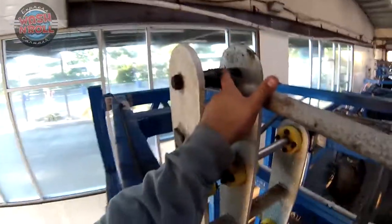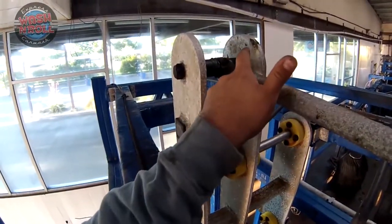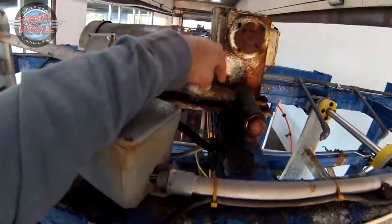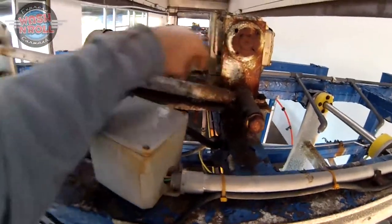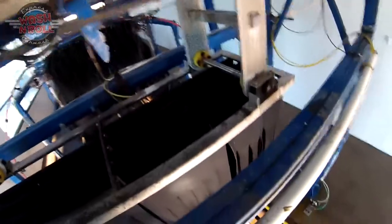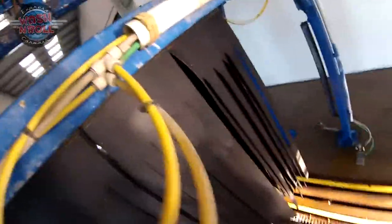This is our mitter rod right here, and you'll see the greaser right here. There's one on this side on the shaft end and one here on the drive arm — both of those need to be greased, about two pumps in. This applies to every mitter; it looks exactly the same regardless of what store you're at or what type of mitter it is, whether front-to-back or side-to-side.